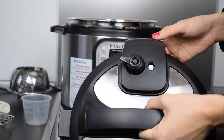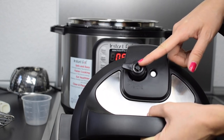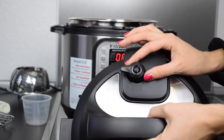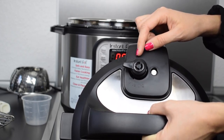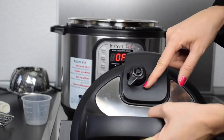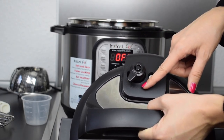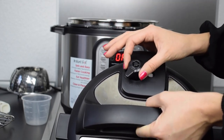I forgot to mention that there's the steam release valve, and you have to switch it to the sealing position when you start cooking. When your meal is ready you have to switch it to the venting position so that the steam can release and the pressure will go down.